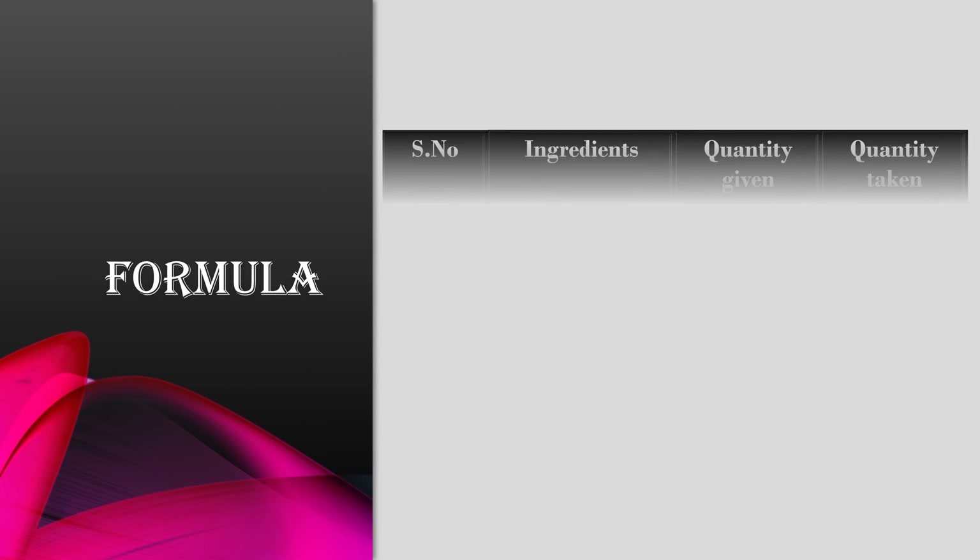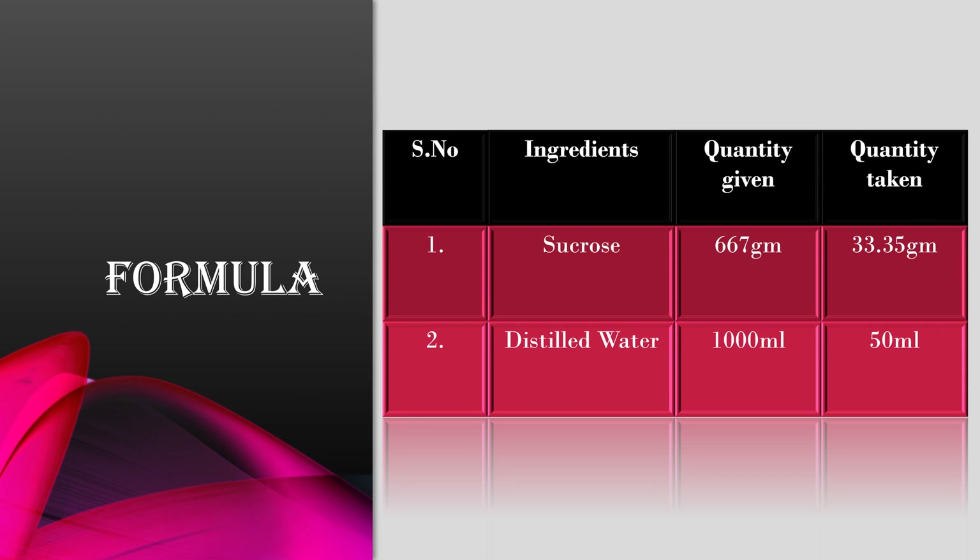This is the formula given by the Indian Pharmacopeia. As per IP, the ingredients required are sucrose in a concentration of 66.67% weight by weight and distilled water. I have calculated the formula for 50 ml. The required quantity of sucrose is 33.35 grams in quantity sufficient distilled water to make up a volume up to 50 ml.